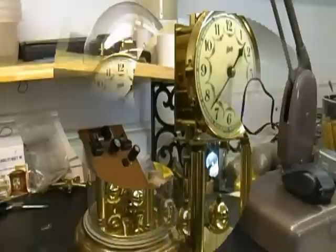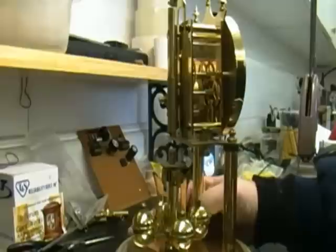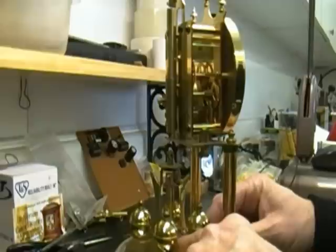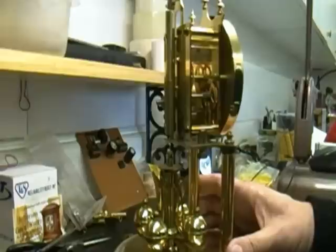The first thing about anniversary clocks is they are extremely sensitive to being perfectly level. The rotary pendulum has to swing and turn inside of its little cup. It's not actually touching anything inside the cup, but if it's crooked it'll hit the sides of the cup. And if that happens it'll stop, just like it is right now.